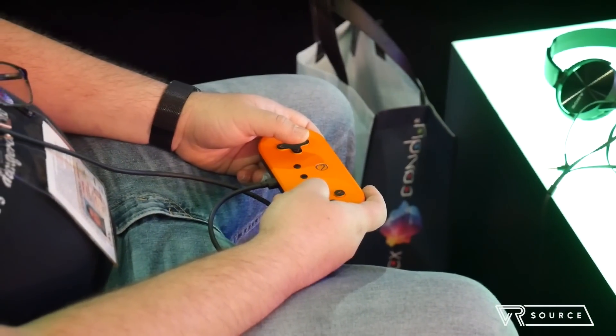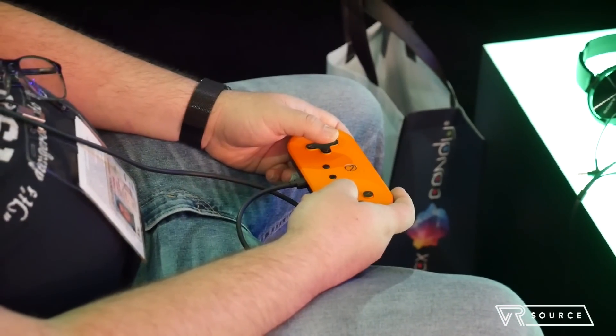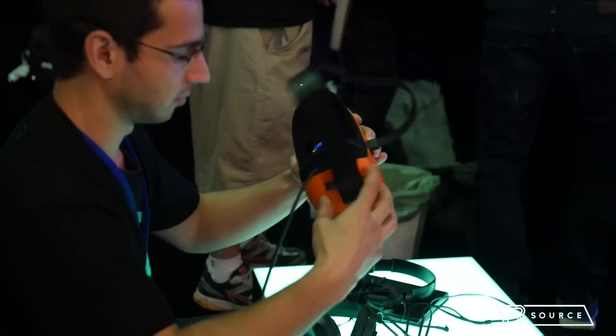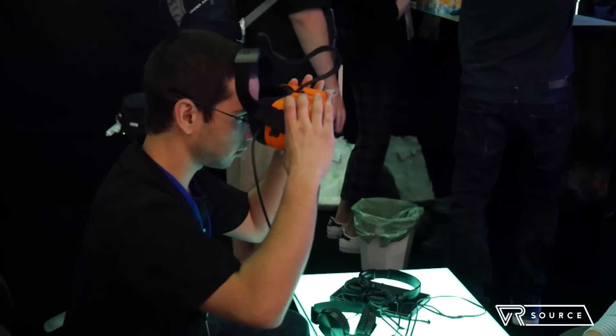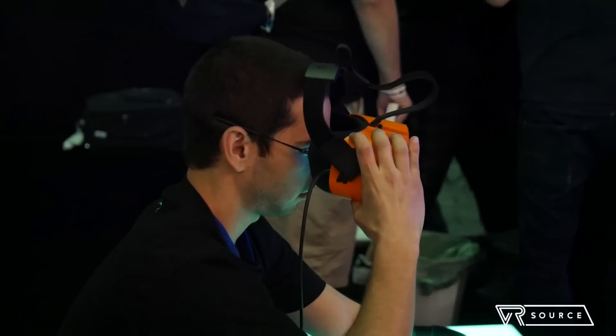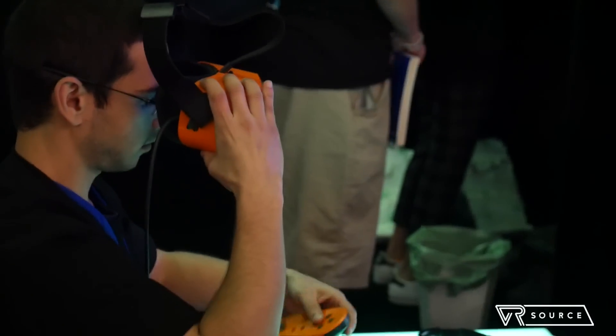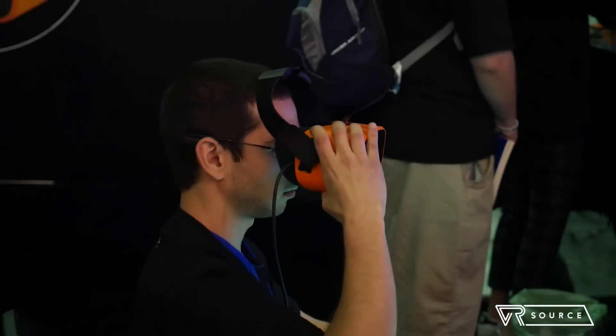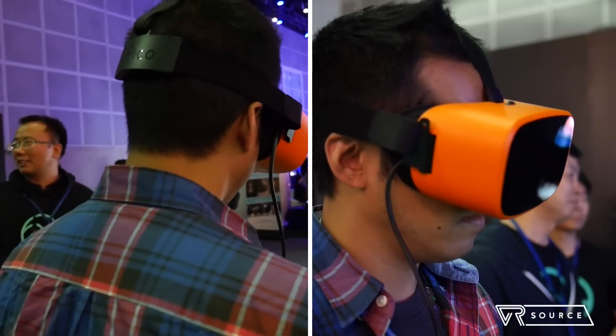It's coming out later in the summer. They say it's going to be roughly around $500. The headset itself looks very much like a Samsung Gear VR, but it's in a distinctive orange color. It's pretty comfortable to wear, pretty sharp when you look through the displays, and of course you have the controller which is tethered to it.